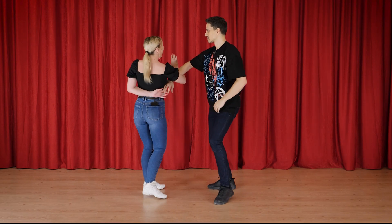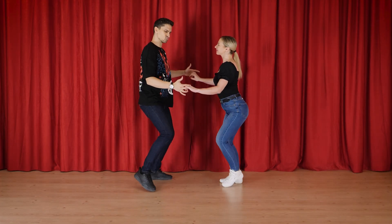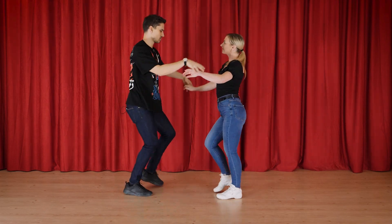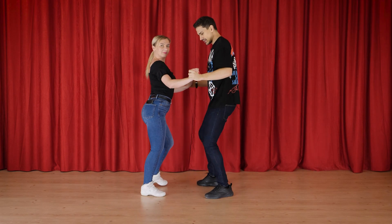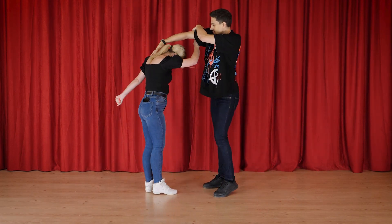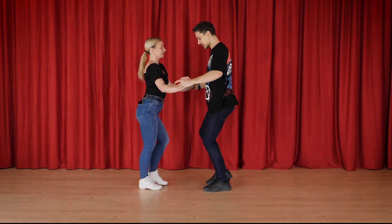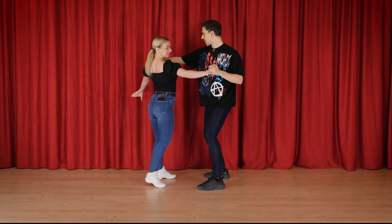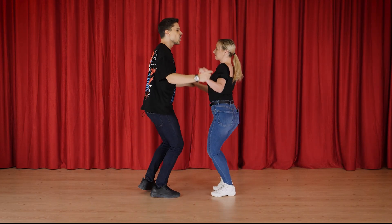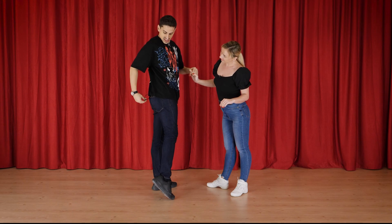One more time: one, two, three, four, five, six, seven, eight. And one, two, three, four, five, six, seven, eight. One, two, three, four. And the simpler version: one, two, three, four, five, six, seven, eight.